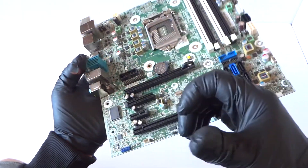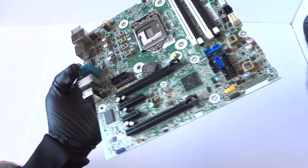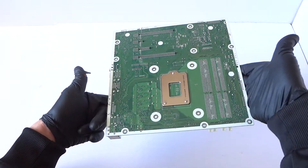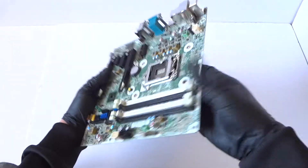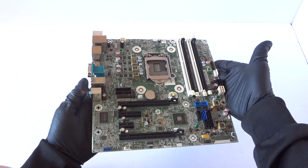Pretty nice motherboard. Here's the audio chip, and take a look at the backside — just a quick overview. See you guys at the end of the video, thanks for watching, bye.